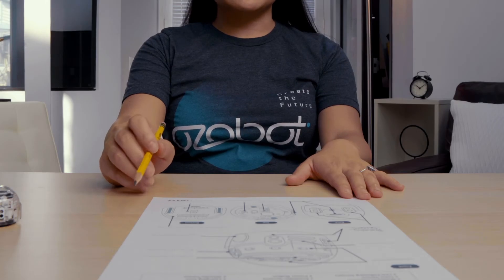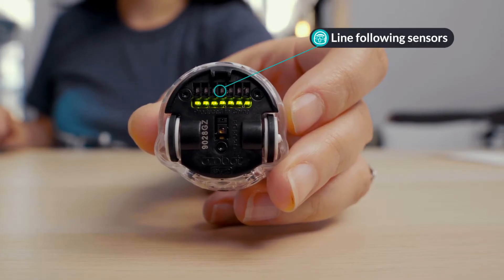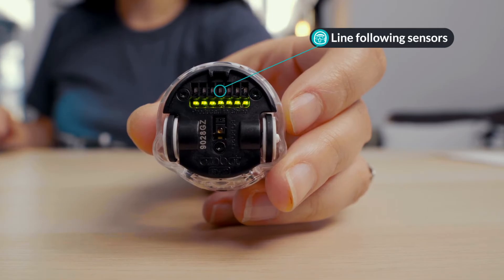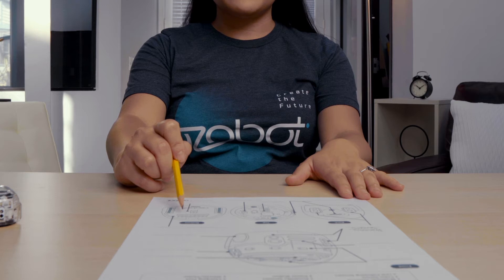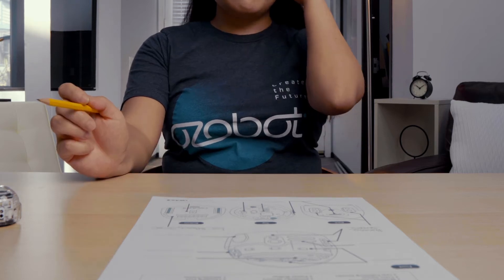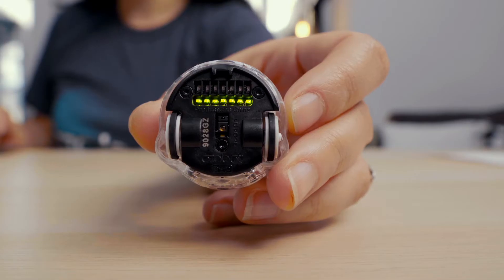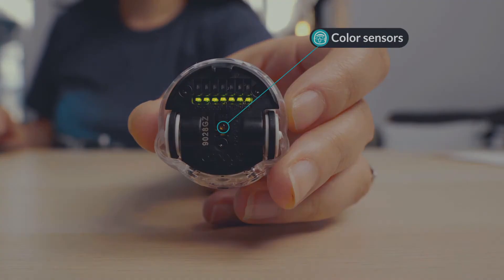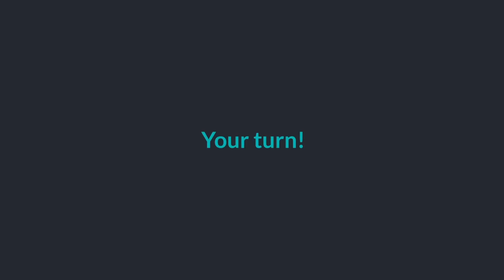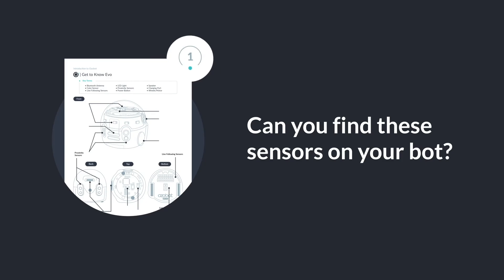One of Evo's features is that it can follow lines. Underneath the bot towards the front, there is a row of line-following sensors. These sensors allow Evo to see and follow a drawn line. Evo can detect and respond to colors using the color sensor located underneath Evo between the wheels. Can you find these sensors on your bot? Don't forget to label your worksheet.